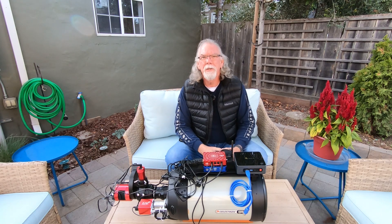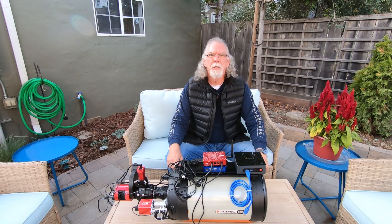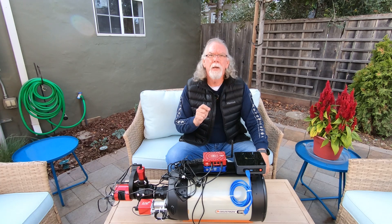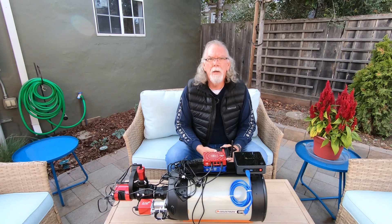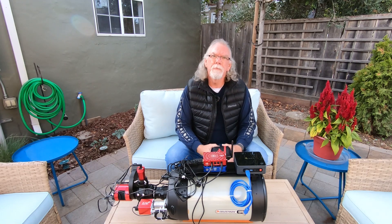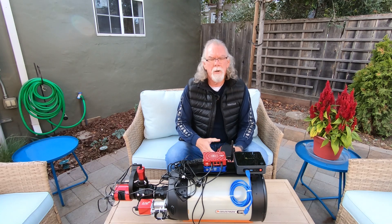Hi, I'm Bill and you're watching the Astro Vagabond channel. In this video I want to thank everyone who took a moment to respond via the comments to a video I released about a week ago where I was asking the question: is the ASI 533 MC Pro right for my Xenostar Z61? Your input was very helpful, gave me some good ideas. You mentioned several cameras I might want to consider and shared your experiences with the 533 MC Pro. I owed everyone an update on what I've decided.